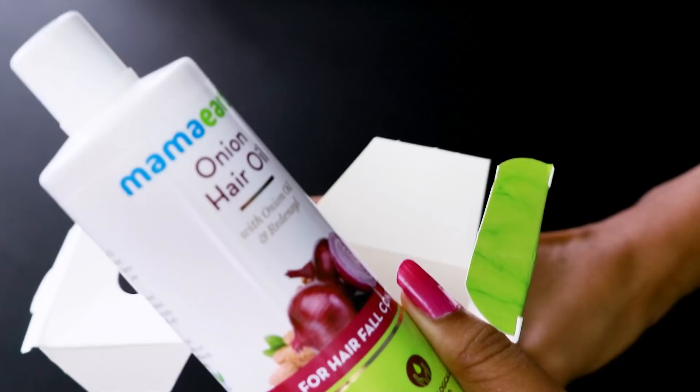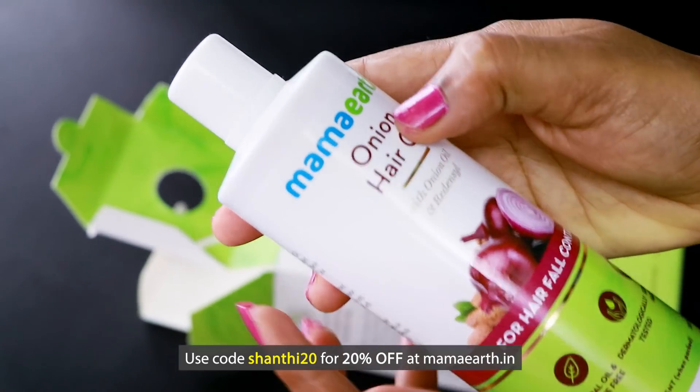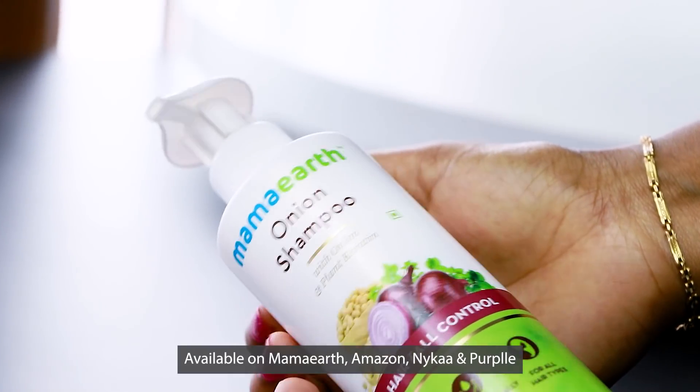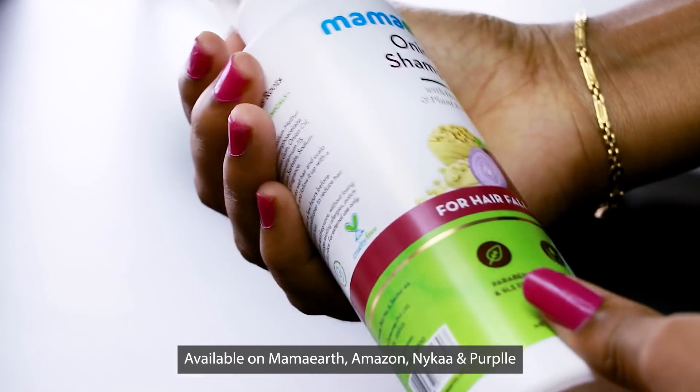If you want to purchase it, you can visit mamaearth.in on their website. If you purchase it, you can use the coupon code Shanti20 for a 20% discount. You can also purchase from Amazon, Nykaa, Purplle, and other websites — the links are in the description below.